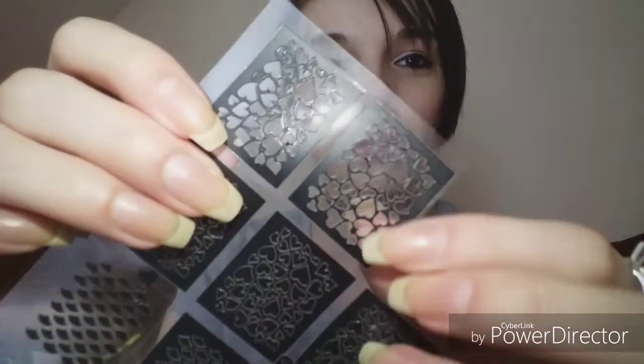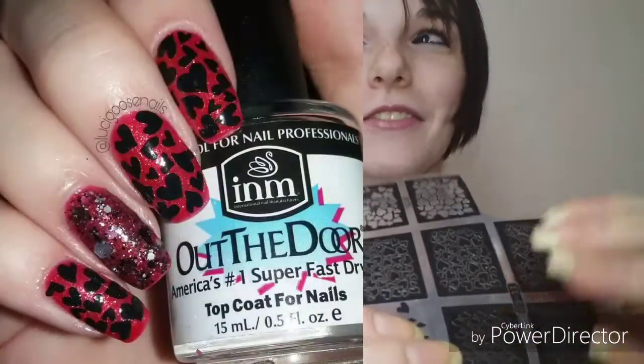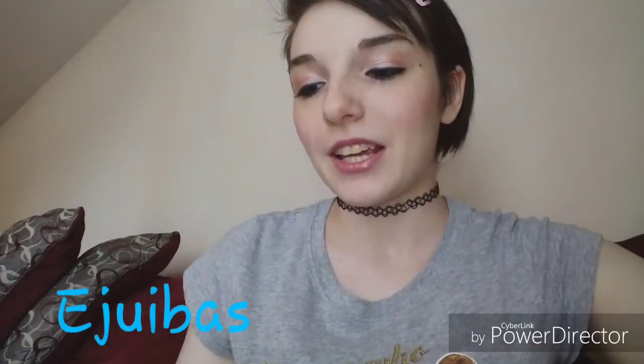I was going to just do some hearts but I decided to use these heart stencils — basically vinyls — and I picked out the black inside pieces and placed them on my nails. It took forever and I did it on all nails except the accent nail and my thumb. I'll list the stencil brand in the description box below since I can't remember the name off the top of my head.